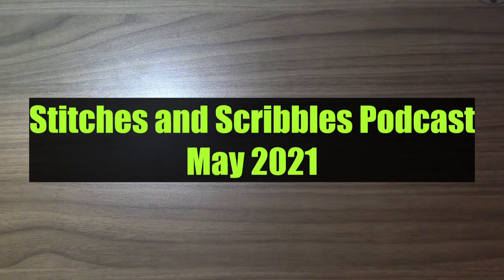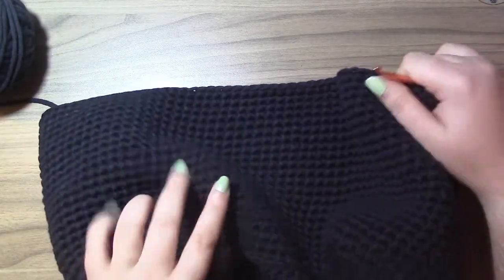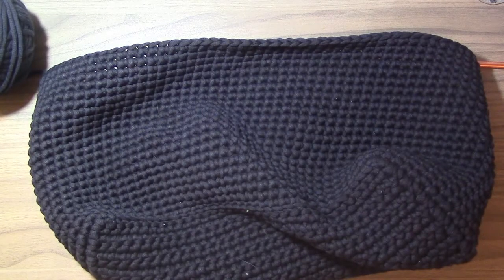My first WIP that I want to show you unfortunately isn't a terribly exciting one, but I think I'll get a lot of use out of it once it is done. I am crocheting myself a convertible purse backpack. It's just in plain black yarn because I needed a plain solid color so that it would match everything.